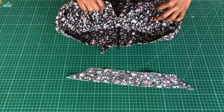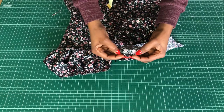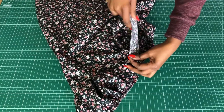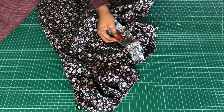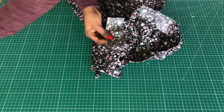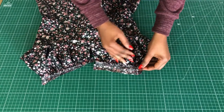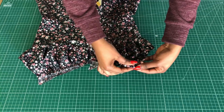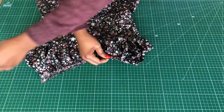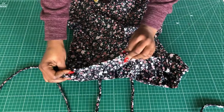I'll cut a strip of bias fabric to finish that part. I'll cut the diagonal edge away, fold in the edge to finish it, attach it to the gathered part, pin it down, and stitch at half an inch. Repeat the same on the other side of the bust — fold the end to finish it and stitch. Once stitched, flip it over, turn it in, and pin it down. It serves as a finish for the upper part of the cup and also as a channel to insert the strap.